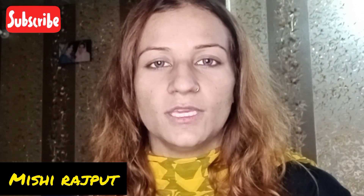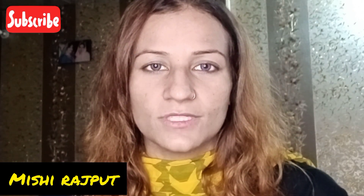Assalamualaikum, my YouTube family! Hope you will be fine. Let's start with today's tutorial. Today's tutorial is best for you — it is a partnering massage cream. It is for sensitive skin, weak skin, and oily skin. If you want to use it daily, it is good for you.